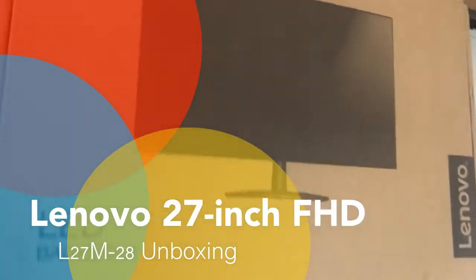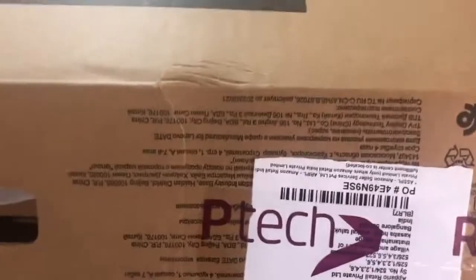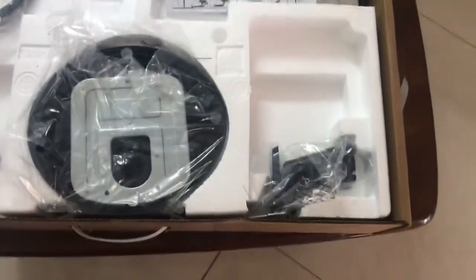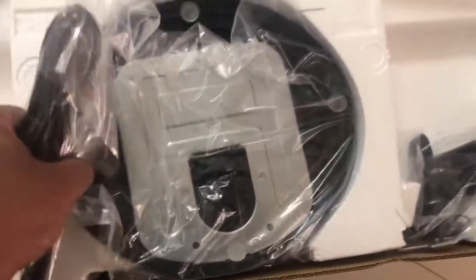Hi, so today we are going to unbox this Lenovo 27-inch USB-C monitor. USB-C is the selling point for this monitor. This is a very cool monitor which has one USB-C port. So if you wanted to buy a USB-C hub, that will cost you around a maximum of 6000 to 12000 — that's the best price. And this comes with a USB-C cable, VGA cable, and a stand.